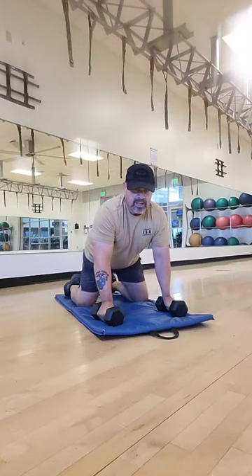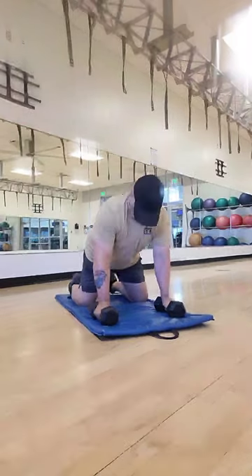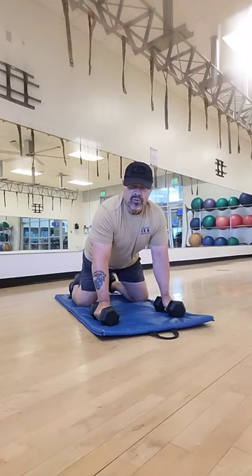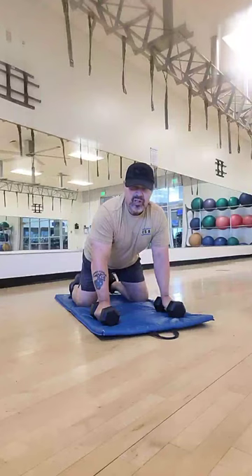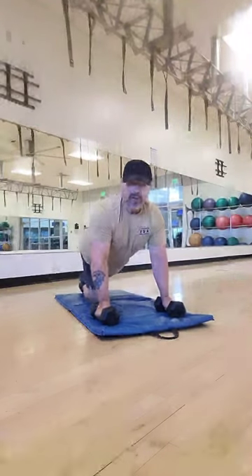Do another push-up, come up, raise arm out to the side, and back up. With this, you want to start off with really light weight, and then progress as you build up the strength in your shoulders and chest and arms.